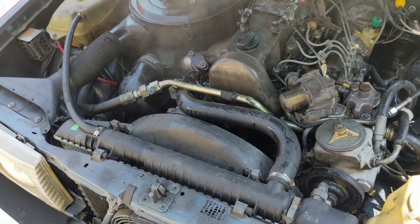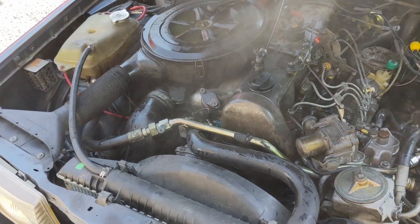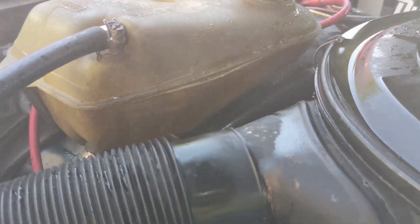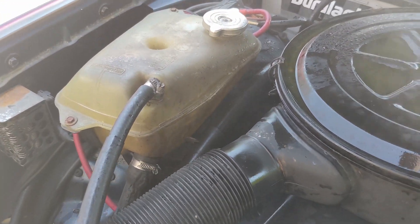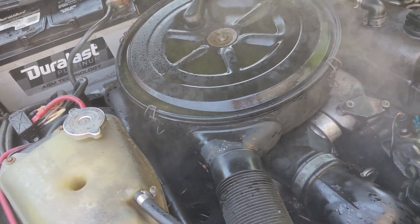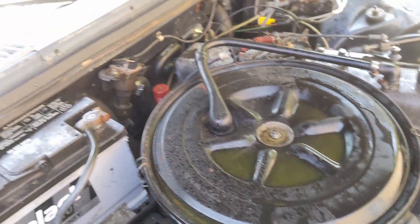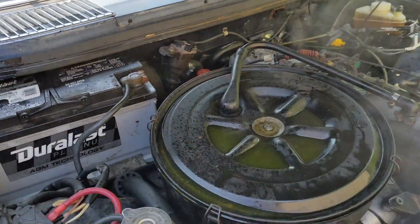So this just happened — seems that my overflow tank here has split and barfed all of my coolant all over everything. It's literally running out of the heat shielding here.